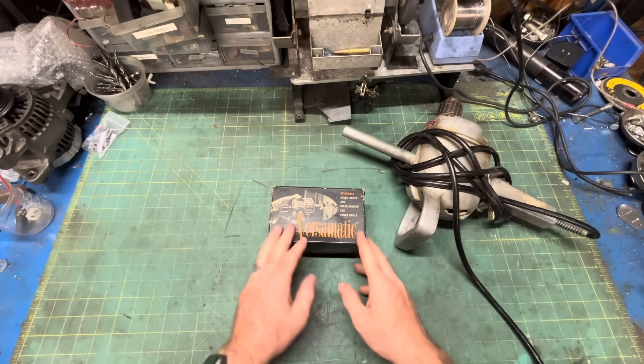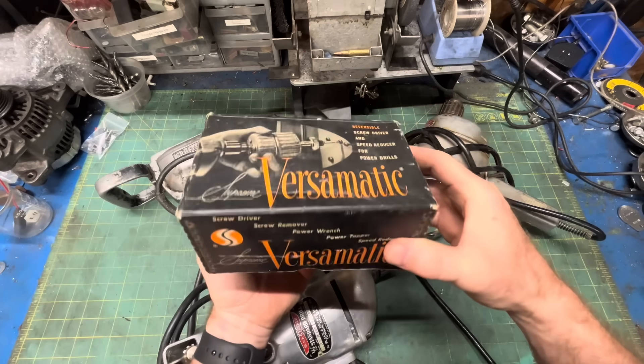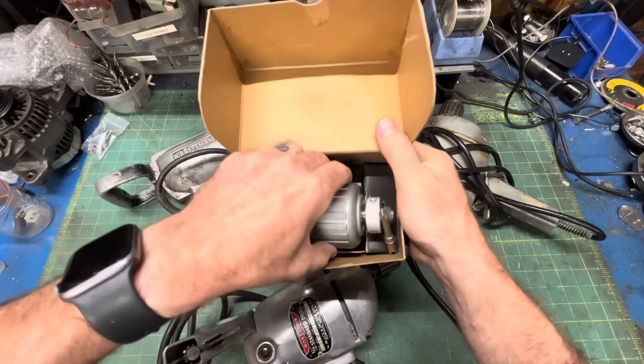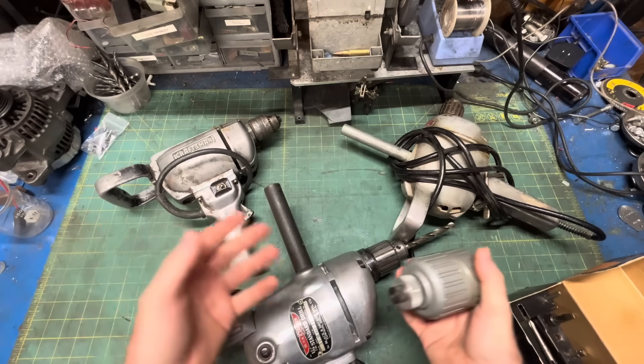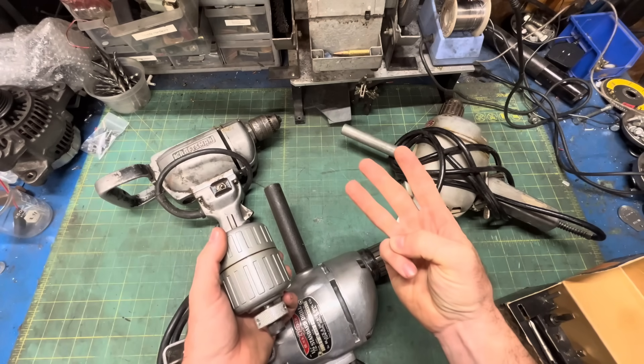Marketing professionals in the 50s were all doped up to their eyeballs on amphetamines. Introducing the Versamatic drill speed reducer and reverser. It's an auxiliary transmission for your Pop-Pop's old single-speed power drill, and it's a genius mechanical solution to three major weaknesses found in all those early electric drills.